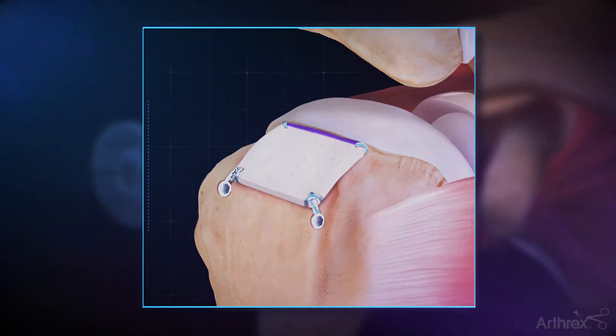Tensionable knotless biologic tuberoplasty harnesses the power of the Arthroflex Dermal Allograft to provide a biologic cushion between the acromion and the tuberosity that can prevent bone-on-bone contact due to an irreparable rotator cuff tear.